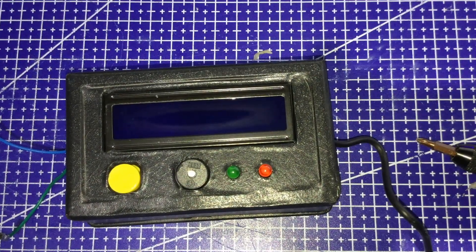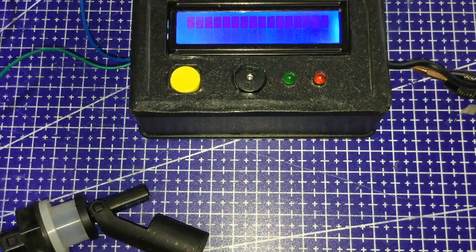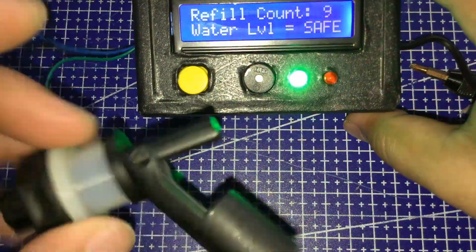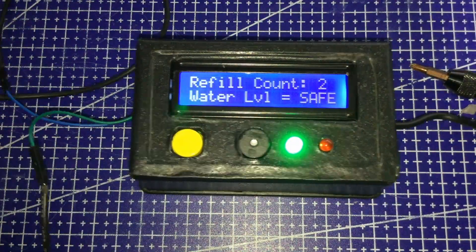Today we are going to measure our components, transfer the measurements into Tinkercad, and make a sort of 3D mockup of what the final device would look like when it's installed on our project box. After that, we will proceed on drilling a cutout for the LCD, then drill holes for the reset button, buzzer, LEDs, USB cable, and switch. Alrighty then, let's start measuring stuff!